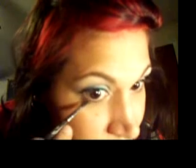Okay, and then I'm just going to line the bottom. If I put some shadow on my brush, maybe that would help, right? And then I'm adding some really awesome lashes I just got — they're Red Cherry.